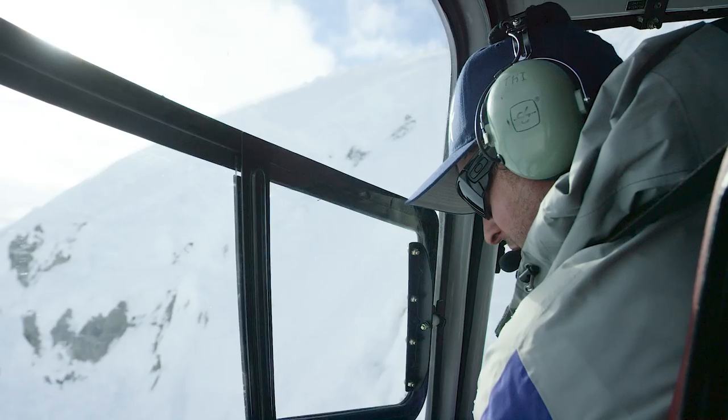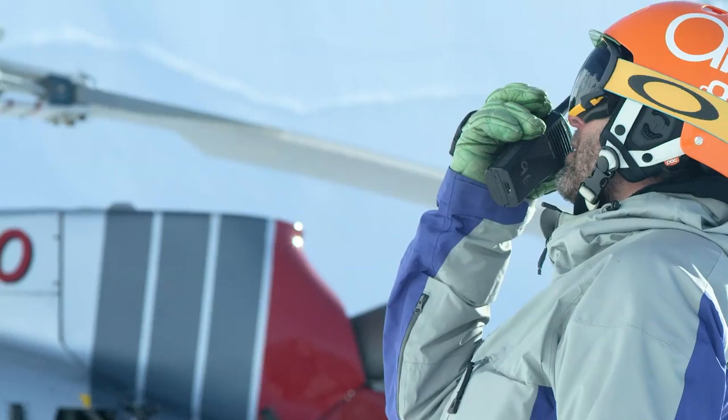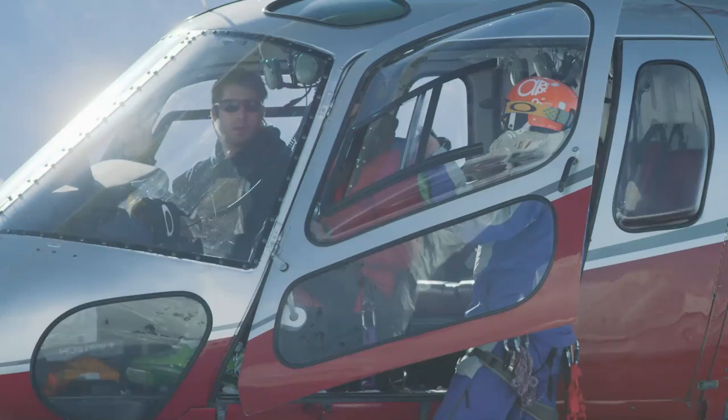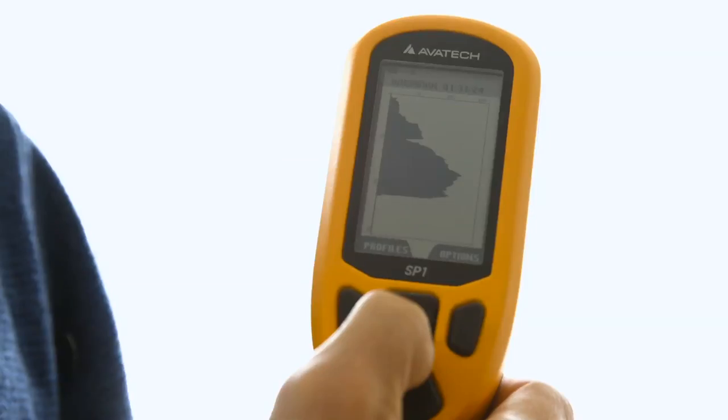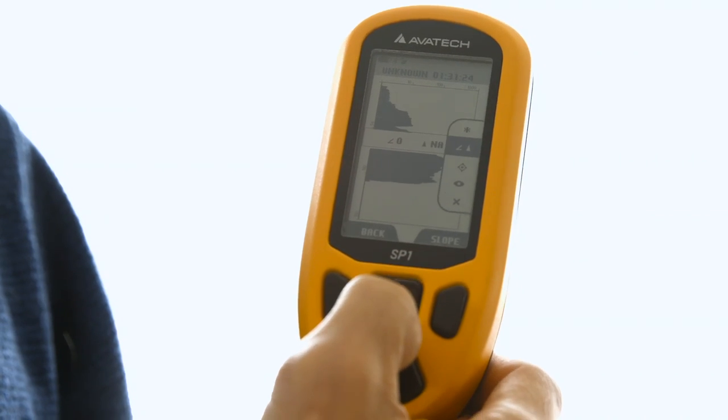Near one of our last days, we landed in a new zone early in the morning. Our lead guide, Seth, got out of the helicopter, plunged the Smart Probe into the snow, saw a suspicious layer and said, 'Hey, nobody out on the slope — I have concerns about a large avalanche happening here.' The data it displayed indicated that there was a suspect layer down there.